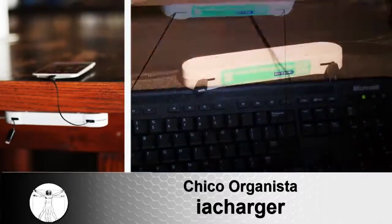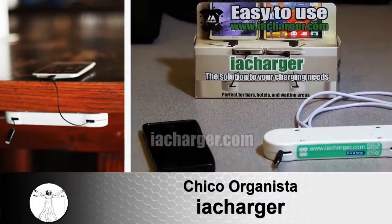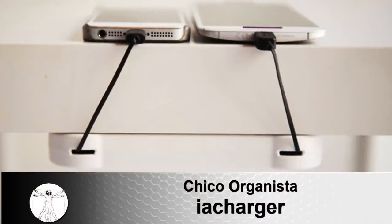The IA Charger is great for homes, offices, waiting areas, and even cars. So put an end to your charging struggles and order the IA Charger today. Available at IACharger.com and Amazon. Buy it now!